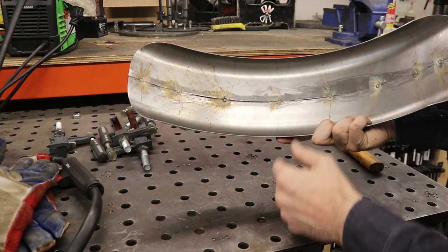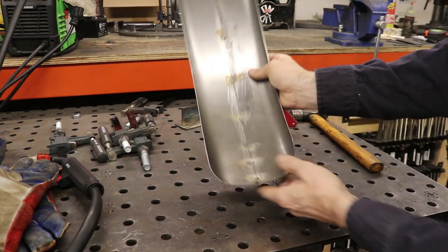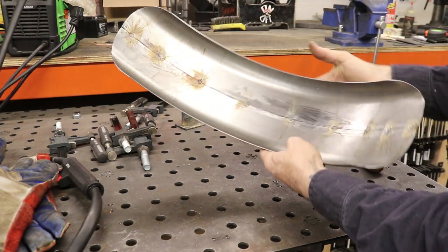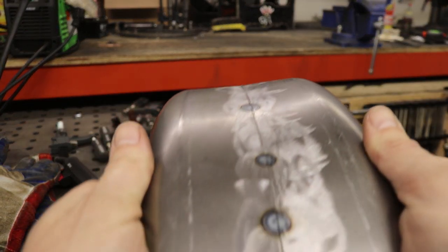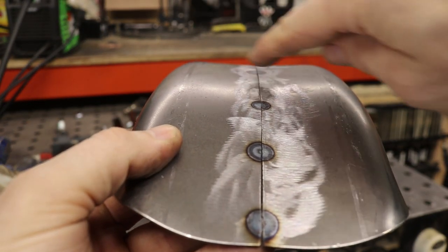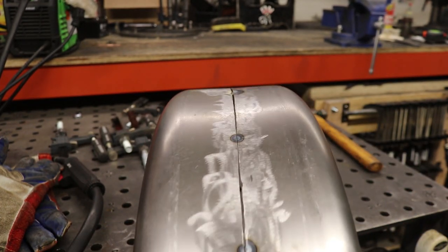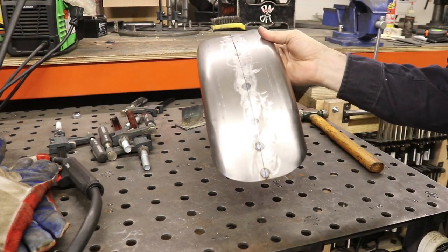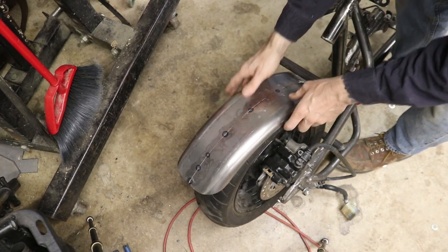I'm pretty happy with it — I was actually able to get both ends to come together and fix the differential in the radii of the two pieces. It all came together and looks pretty good. Sighting down the fender, I don't have any major dips in the middle; it actually looks pretty flat all the way through. I'm pretty happy with that so far — let's go try it on the bike.